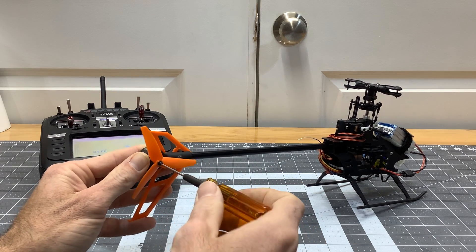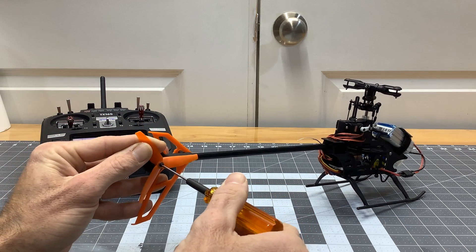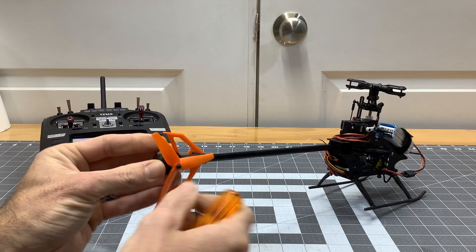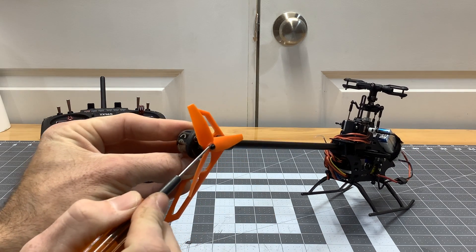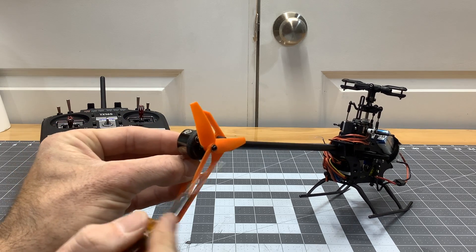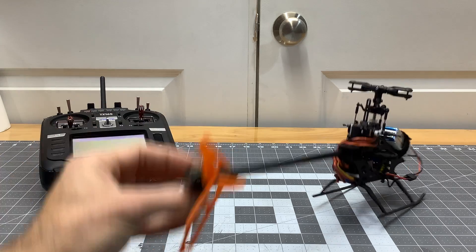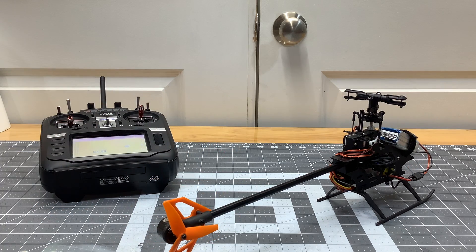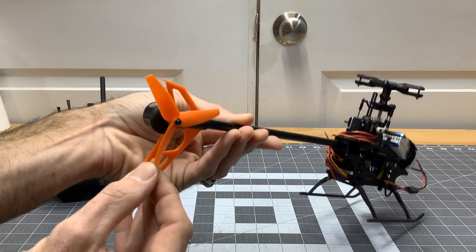When you tighten these up, you just want to snug them down — you don't want to go overtight. Let the loctite do the work. If you tighten it too much you risk cracking right in the hub — I've had blades come apart from tightening them too much. Especially on the Blade 230, these tail blades on the V2 are much better than the V1 but they're still very weak. So now we have the tail rotor on backwards on purpose.